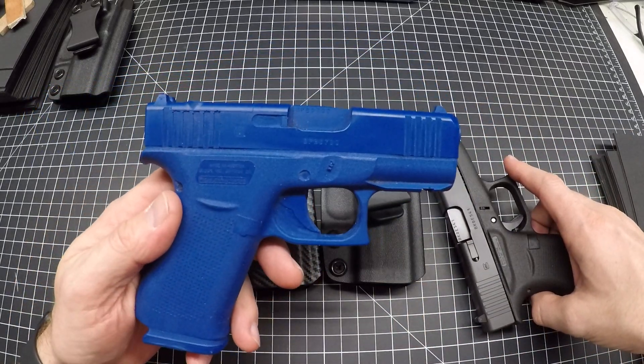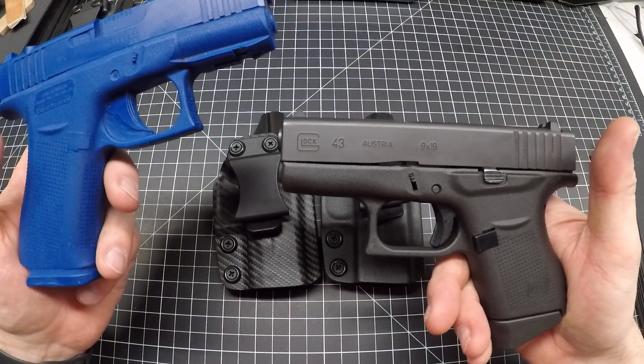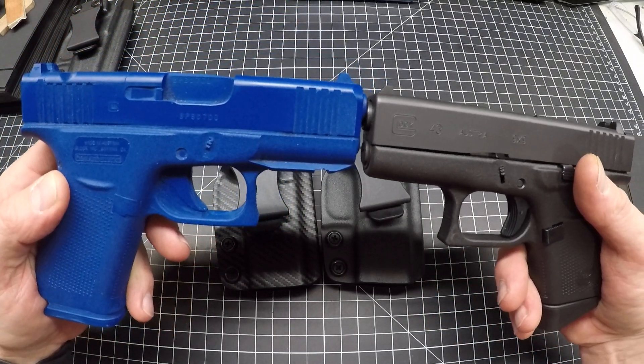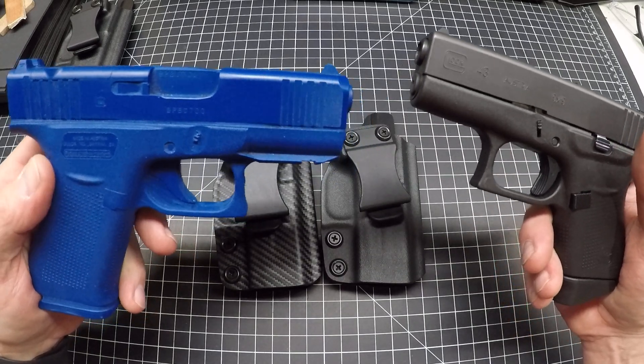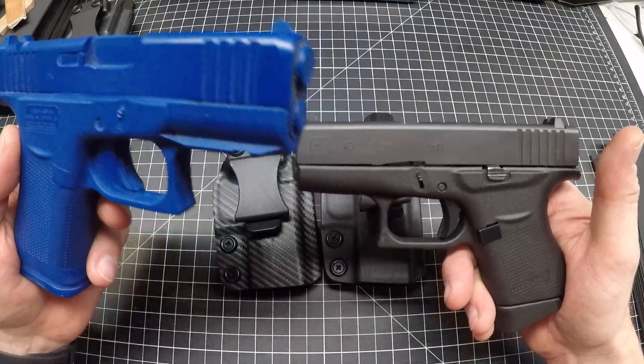Now if you have one of these new guns and you use an old 43 holster it will not work. That rail is larger down below, so it's very important that you get a holster that will work with the rail, otherwise this will not slide into a regular 43 holster.